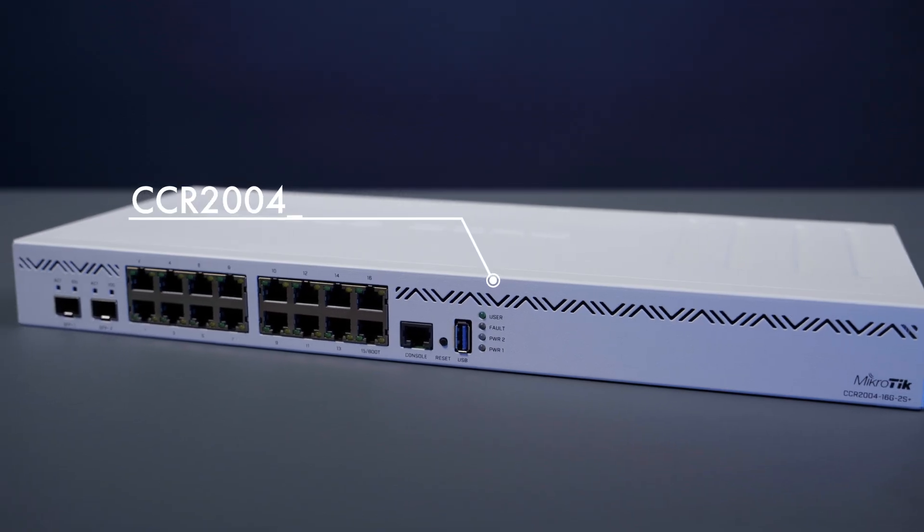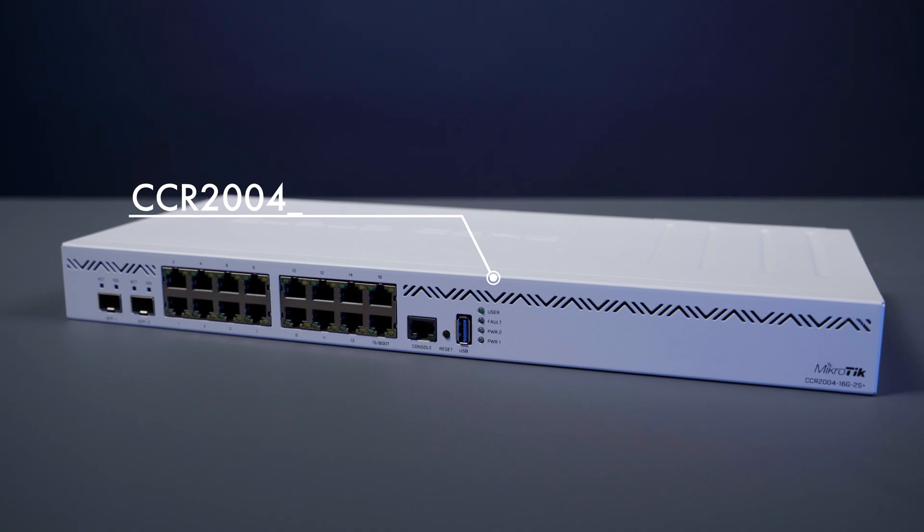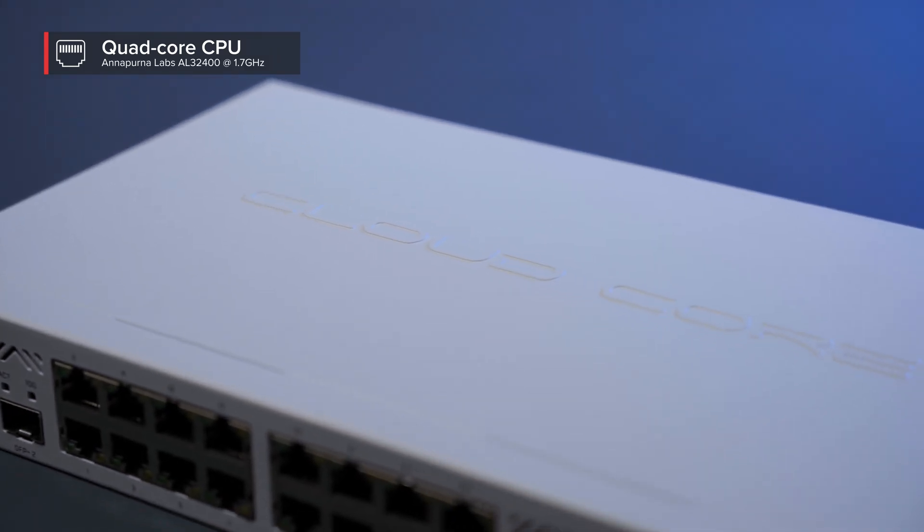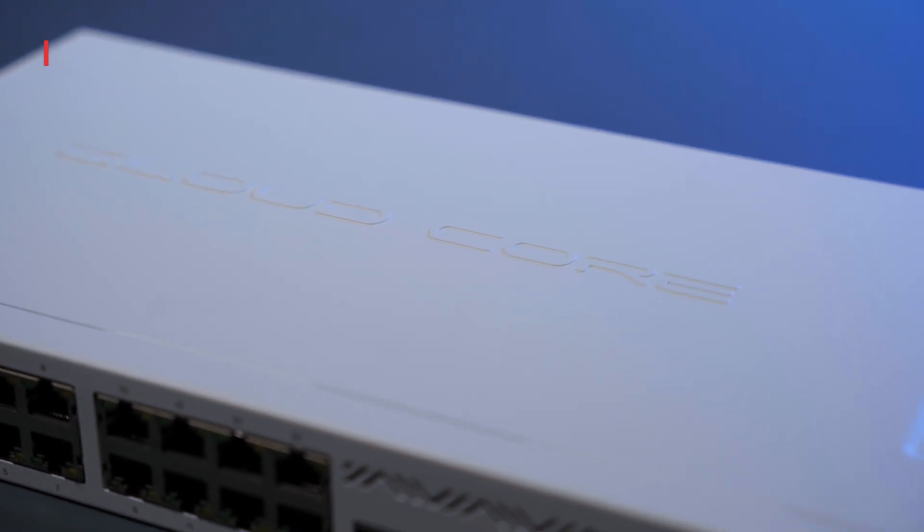Like the previous model, this CCR also features the same Alpine v2 CPU. But here's the difference: this powerful router crushes all previous CCR models in single core performance. And that is the most important aspect when it comes to heavy operations based on per-connection processing, like queues for example.